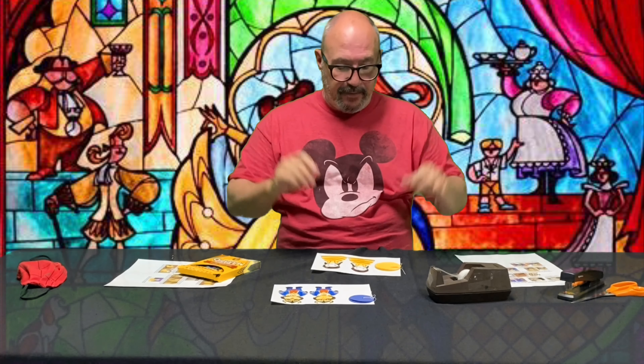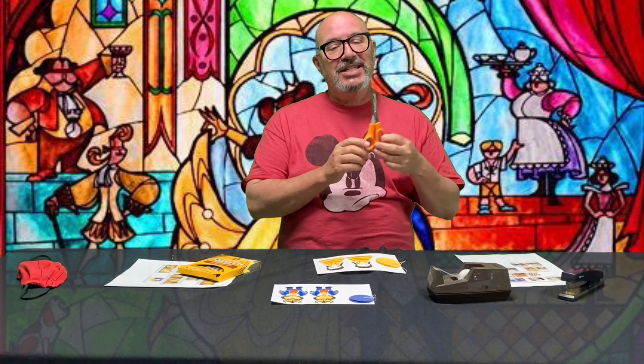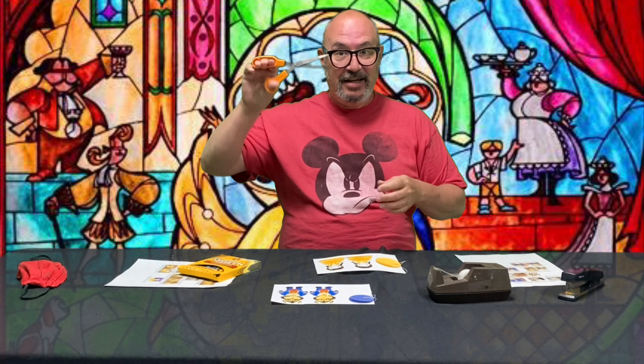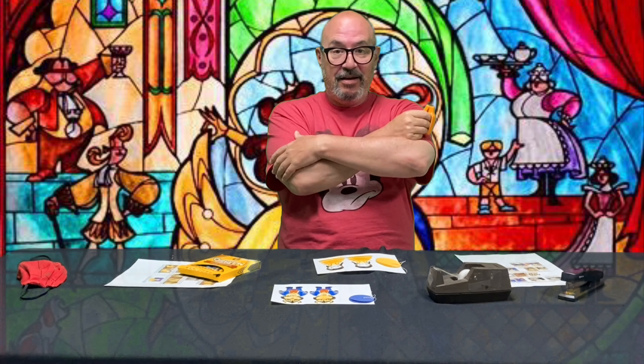We're back! That took a long time but luckily we sped it up. Now we're gonna take just as long to cut them out. On your mark, get set, go!